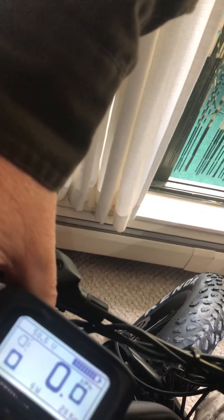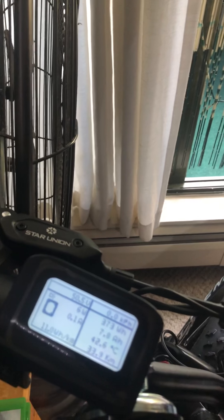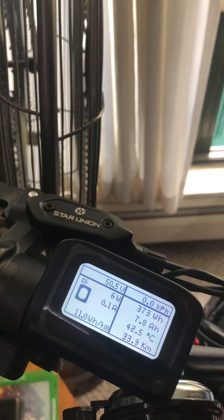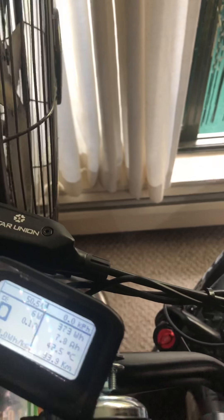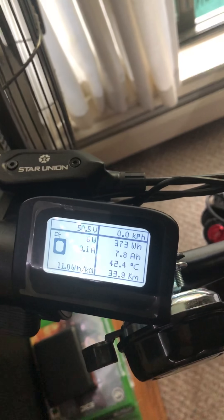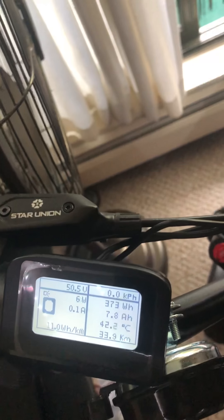Does this tell me the max speed I ever went? I'm not sure. It'd be cool if it did. If anyone knows a good app I can use on my phone that'll tell me the max speed I travel, that would be great. Distance would be good too.